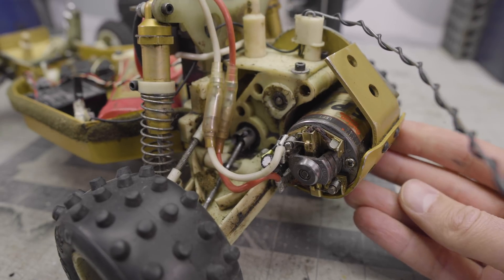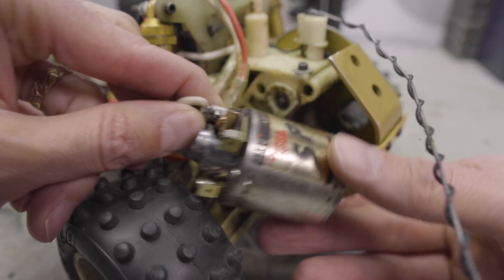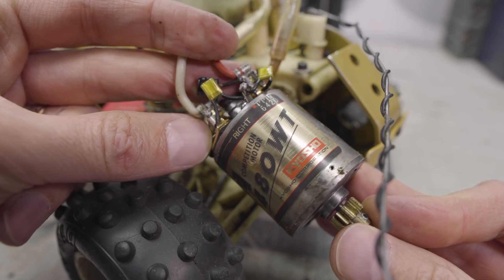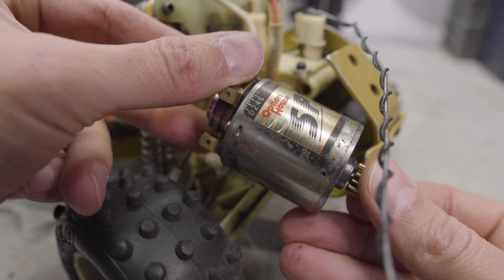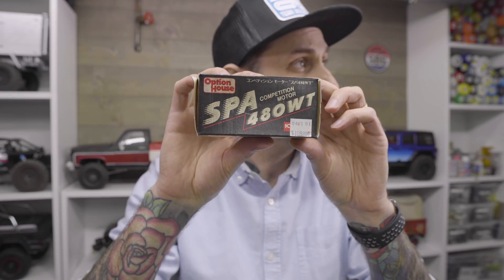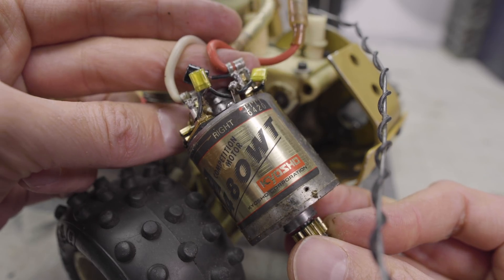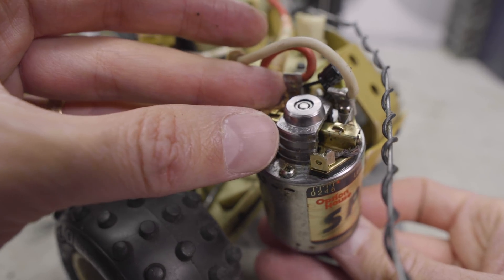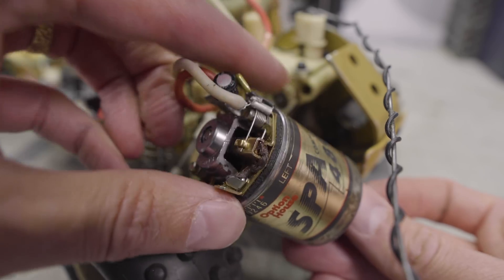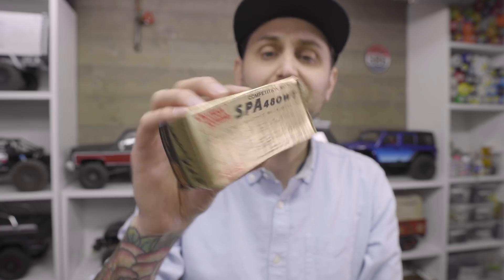It's a simple steering rack — not the best in the whole world. There was a big servo saver on here, clearly designed to keep that servo lasting as long as possible. The motor that was included is a very — for the time, I'm sure — a very hot motor. This was a 480 WT Spa Option House Kyosho motor. And do you see the price tag on that? Those are $19.84. So this was a really expensive competition motor. And there's some really interesting documentation on this box for eight-minute races. Tons of spelling errors, but this is vintage cool.